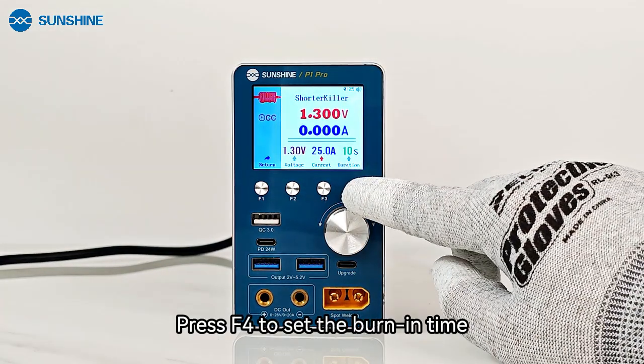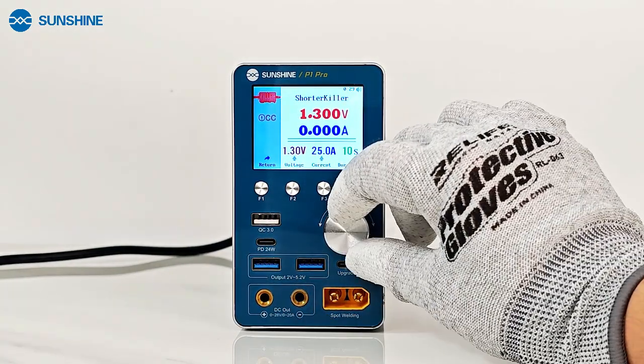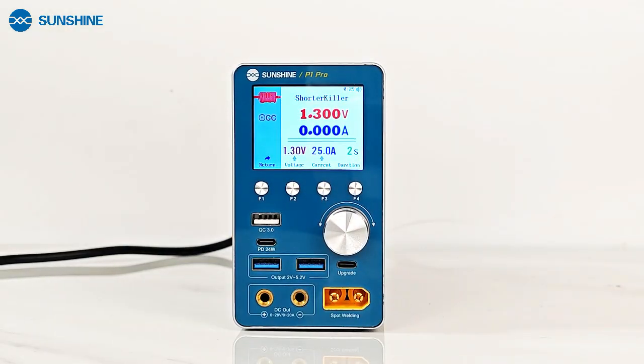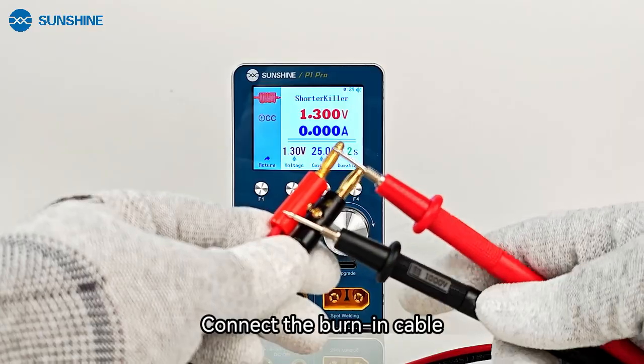Press F4 to set the burn-in time. It is recommended to set the duration to 2 to 3 seconds. Connect the burn-in cable.